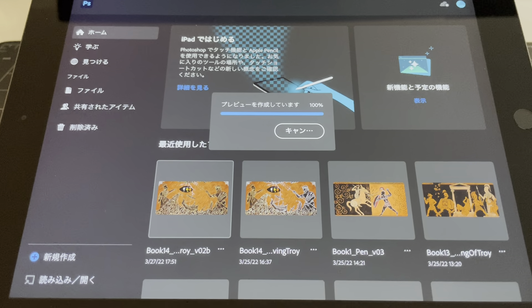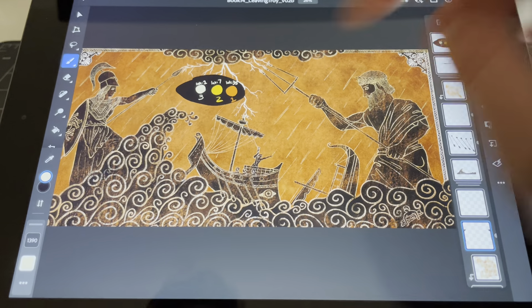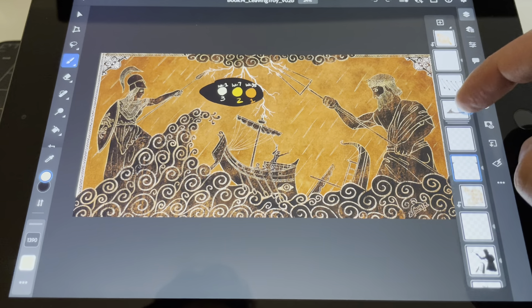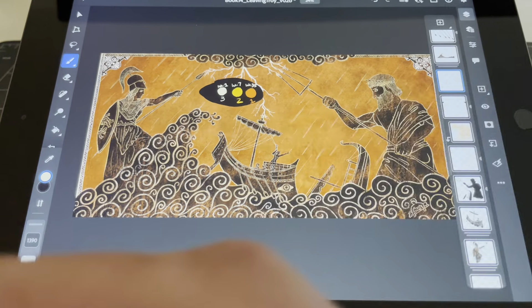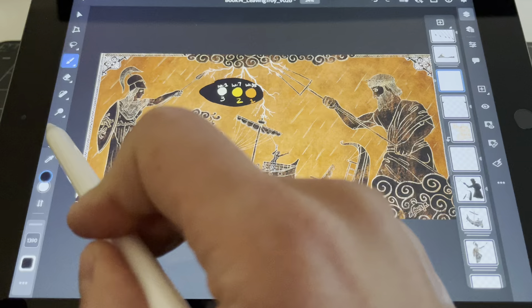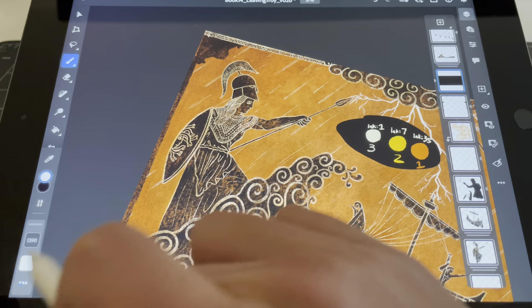Welcome everybody to another Voice of Nick show. We're opening up our chapter 14 artwork again. We're going to do the sides here — okay, so we're going to do these sides. It's kind of nice that we merged all into one layer.